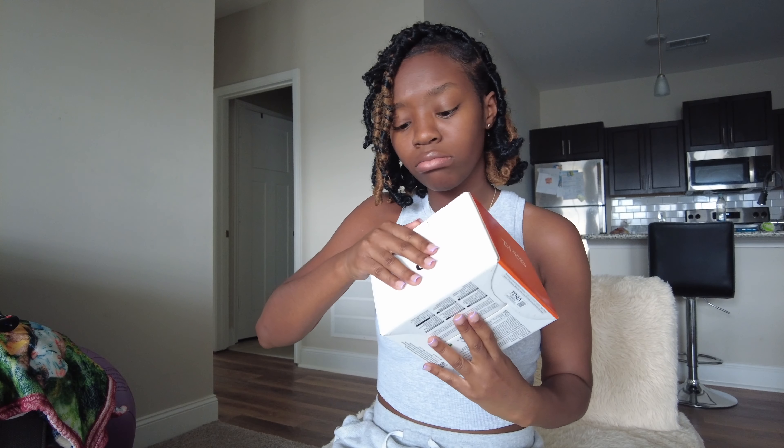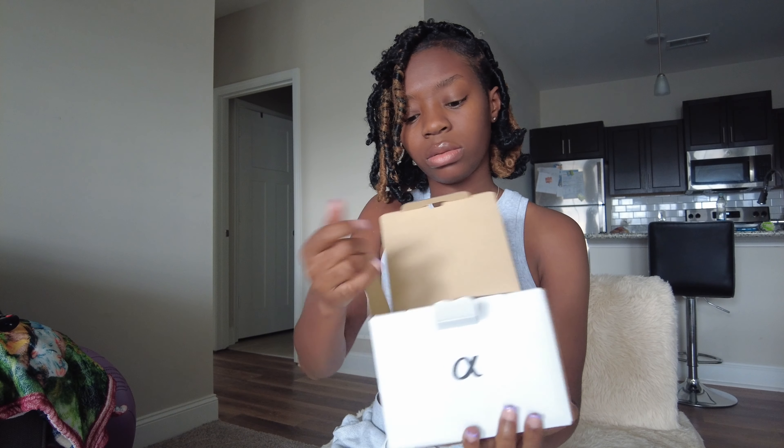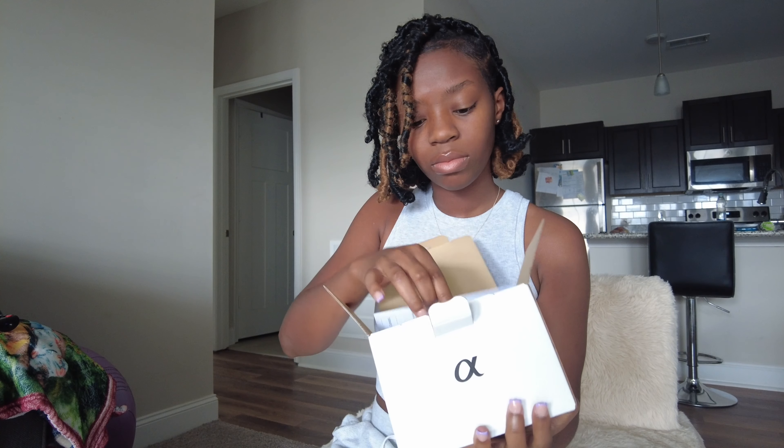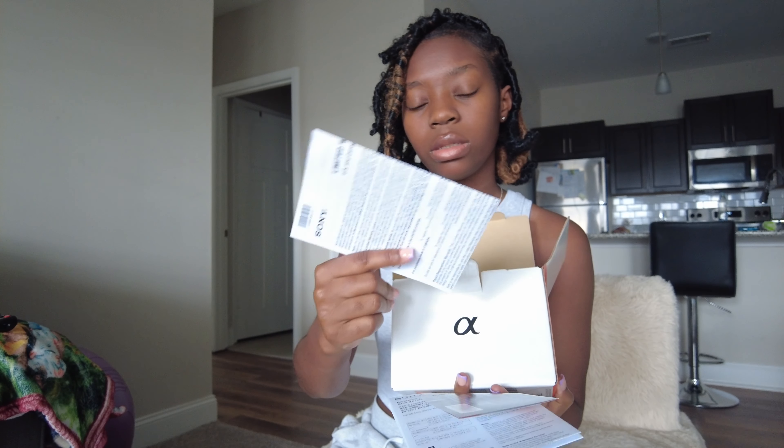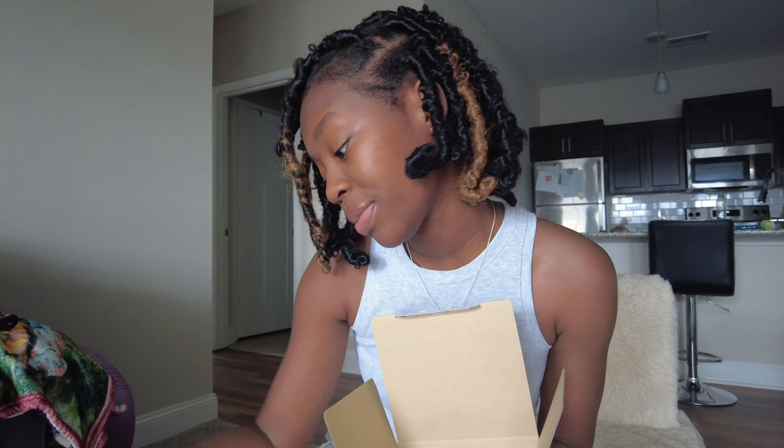It's pretty hard to open. These are the instructions — I probably should read this because I don't know anything about a camera. This is my very first big girl camera, and they say it's a pretty good vlogging camera. I wanted one to vlog and also one to take pictures on.